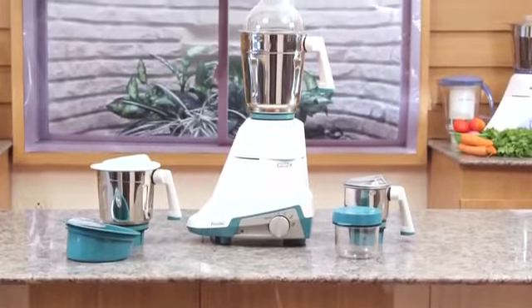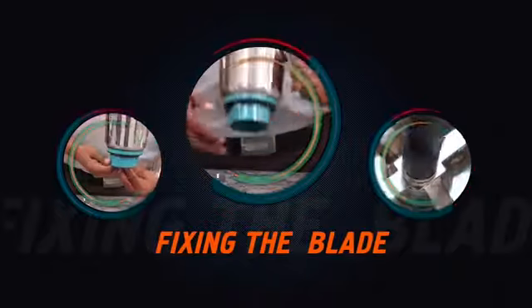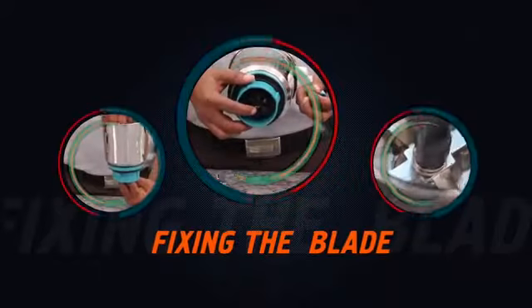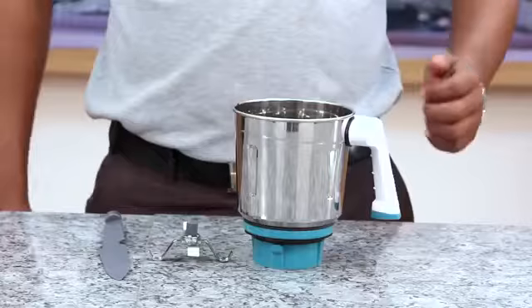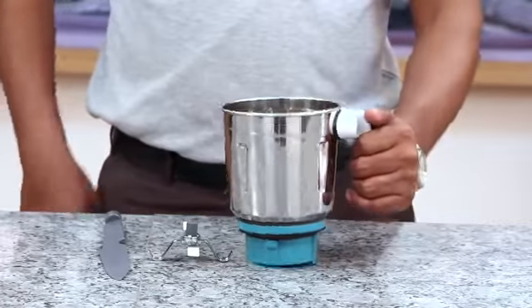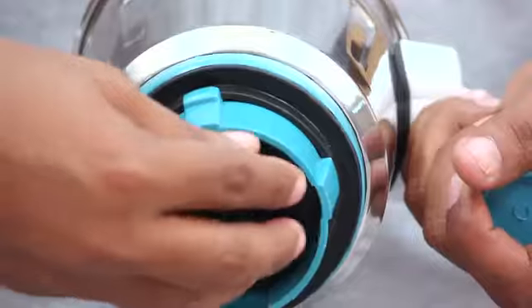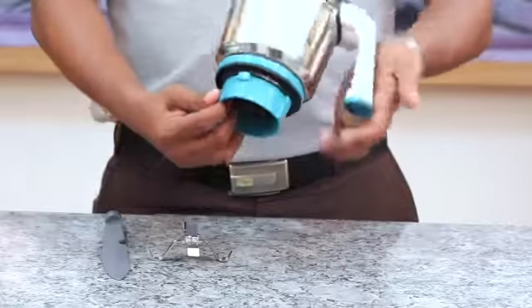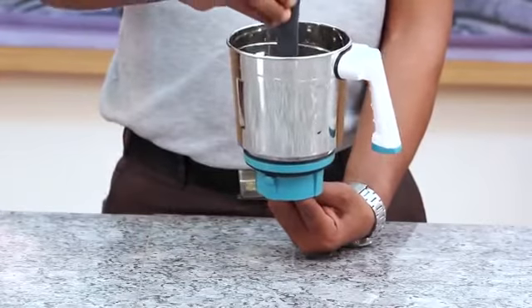Let's take a look at how to make the most of Preethi Nitro. Fixing the blade in the jar is easy — just hold the coupler at the bottom of the jar tightly with your fingers and turn the jar straight. Place the blade onto the spindle.